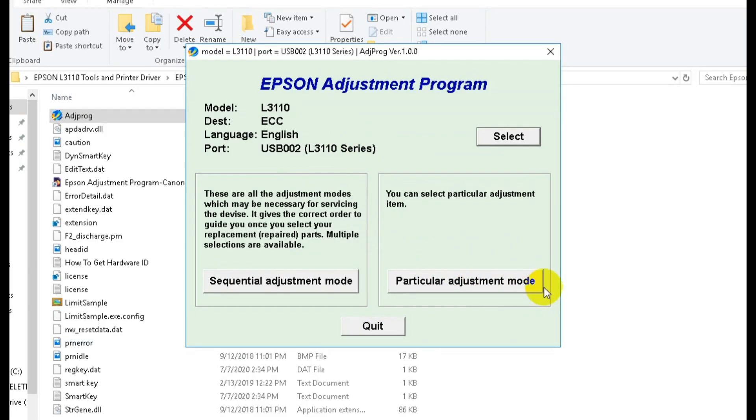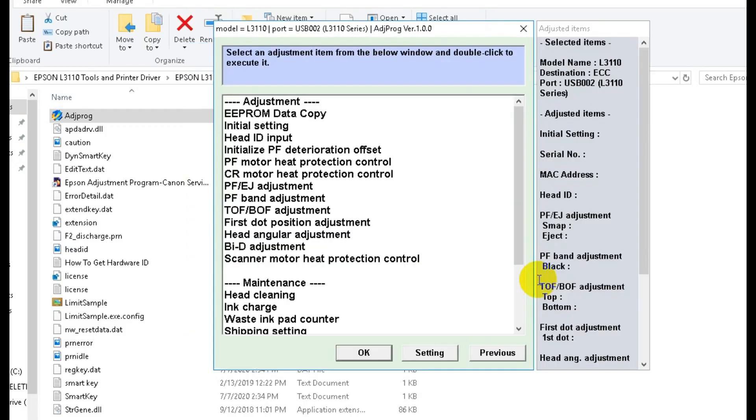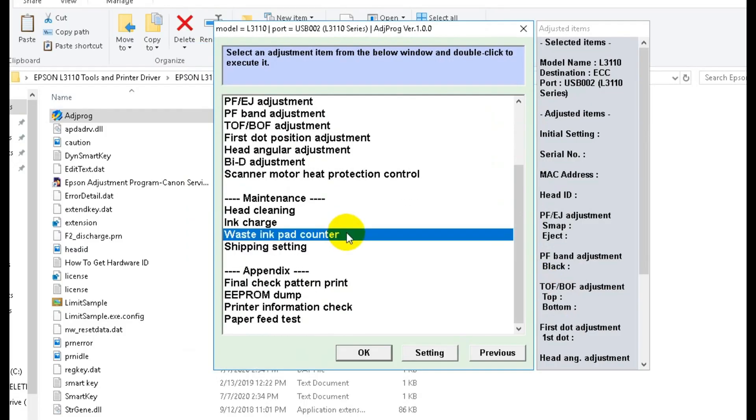Click on particular adjustment mode, select waste ink pad counter, and then click on OK.